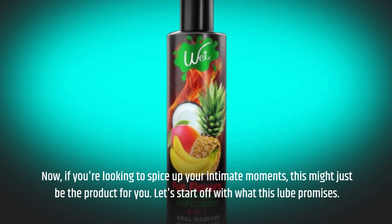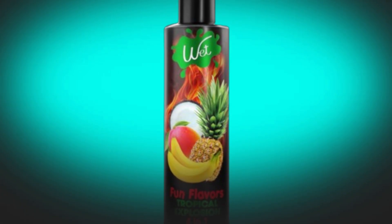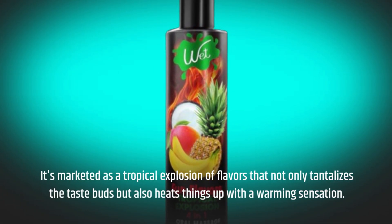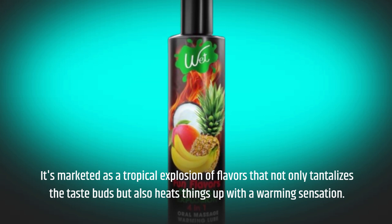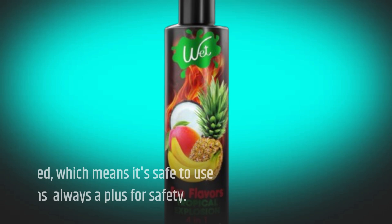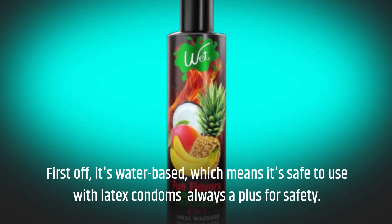Let's start off with what this lube promises. It's marketed as a tropical explosion of flavors that not only tantalizes the taste buds but also heats things up with a warming sensation. First off, it's water-based, which means it's safe to use with latex condoms — always a plus for safety.